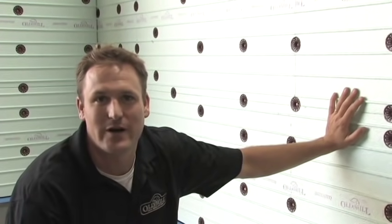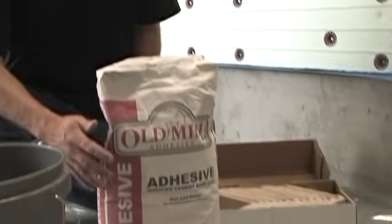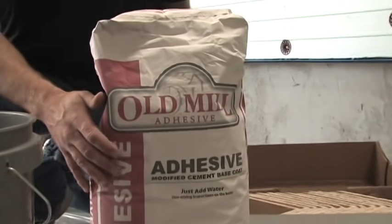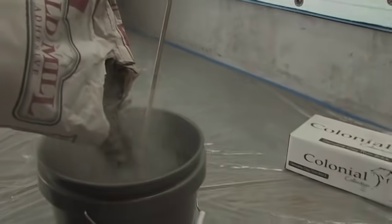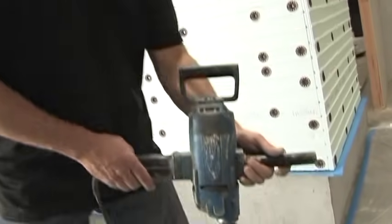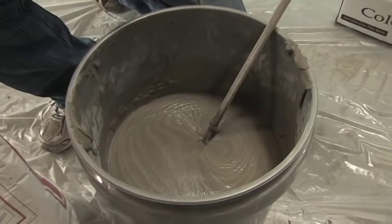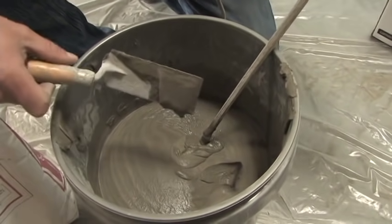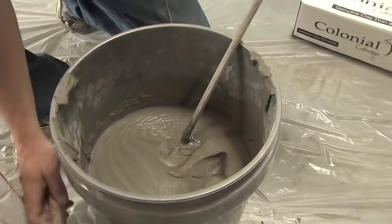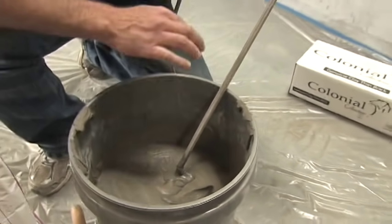Now that the panels are installed, you're ready to put on your brick. The next step is mixing up your adhesive — this is the modified base coat Old Mill adhesive you'll use on this panel. Once mixing is complete, check the consistency; you want an icing texture. Be sure to check the instructions on the back of the bag. Let the mixture sit for at least eight to ten minutes.